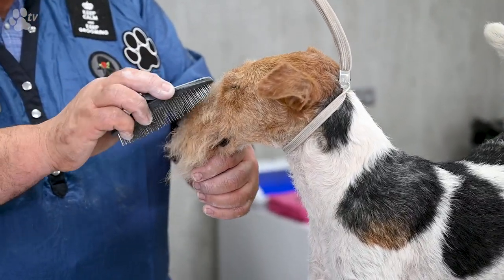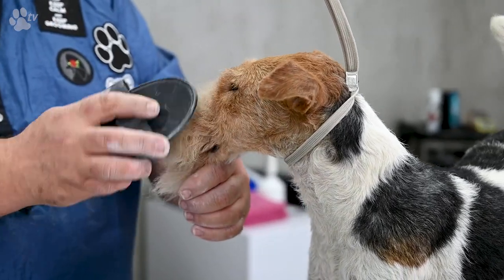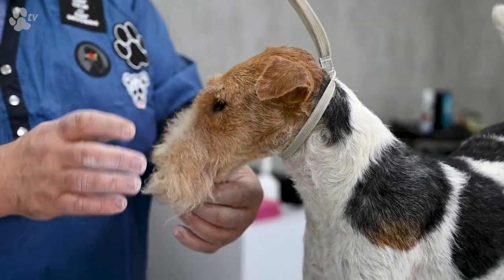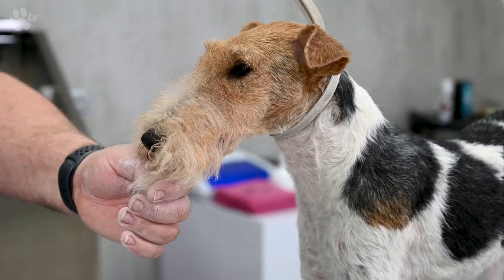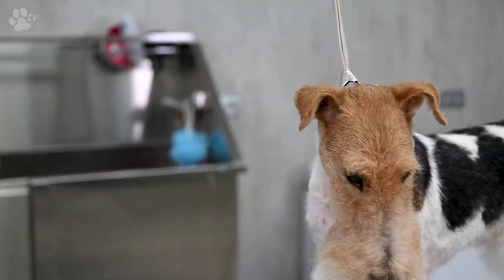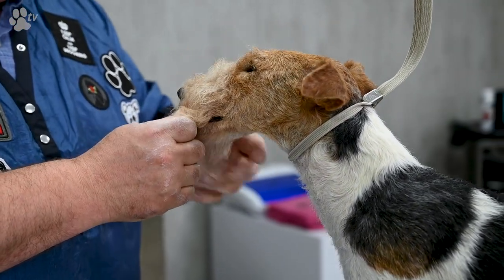So now we're going to put some chalk in the foreface, and this will give volume in the head and make it white so it gives more length. We do the same as in the legs — we use a little bit of Covestral or cream, and wrap it in the hair of the foreface.